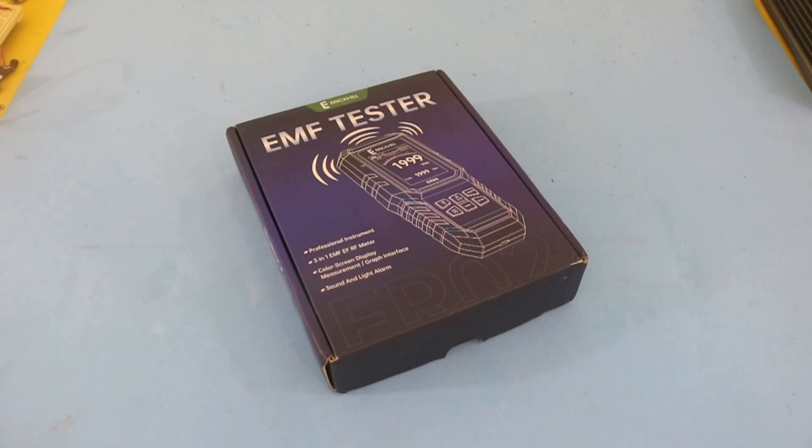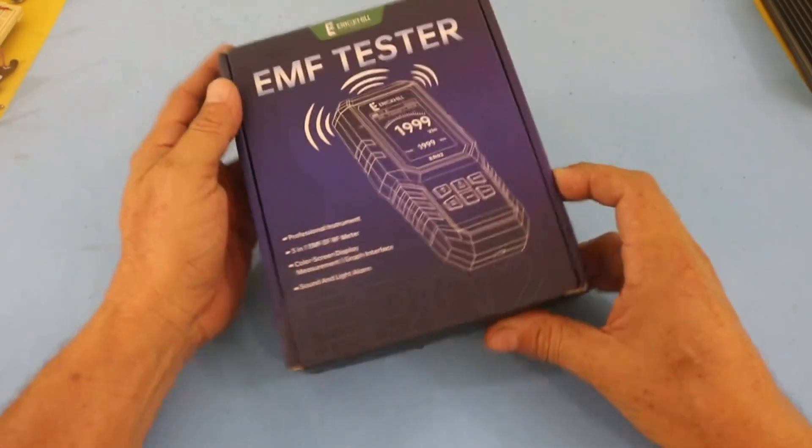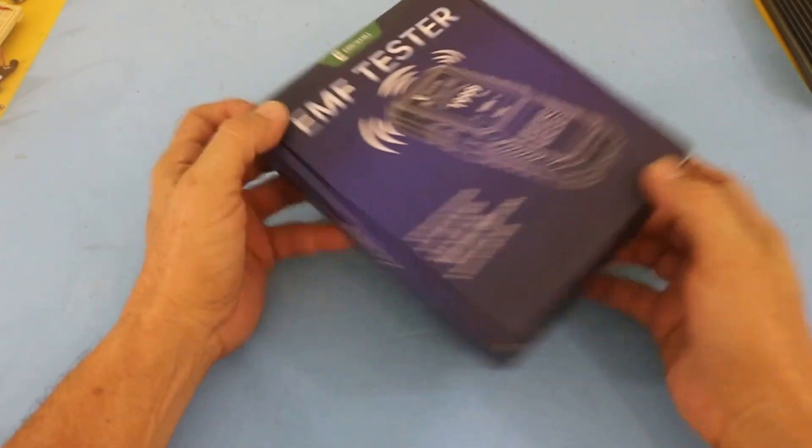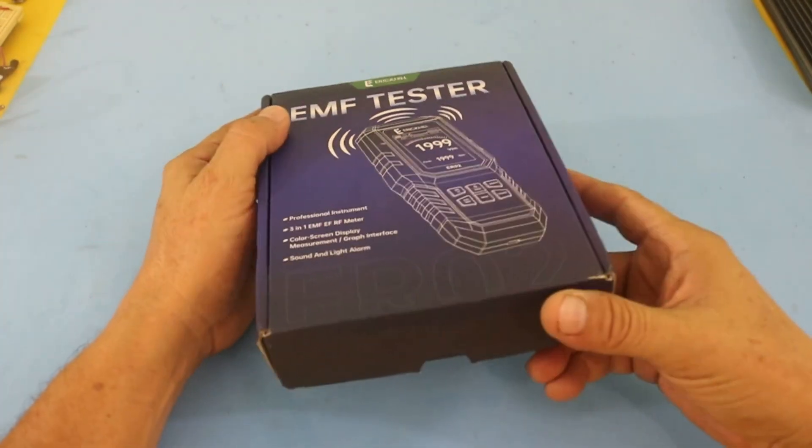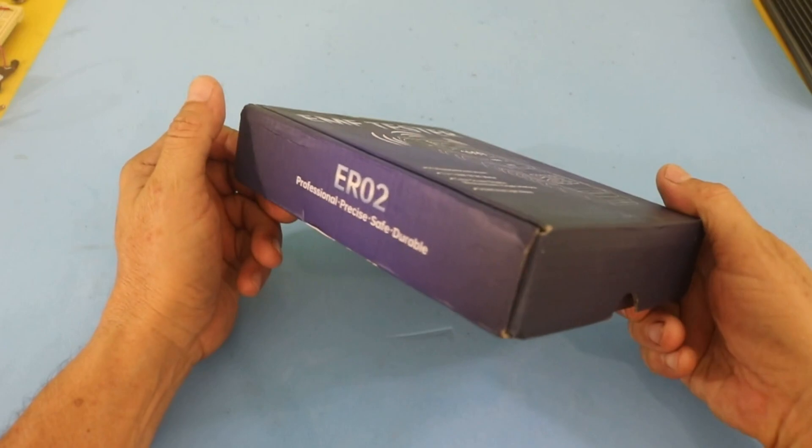Hello, welcome to Ludic Science. Today I will check this magnetic, electric and radio frequency field meter that I got.